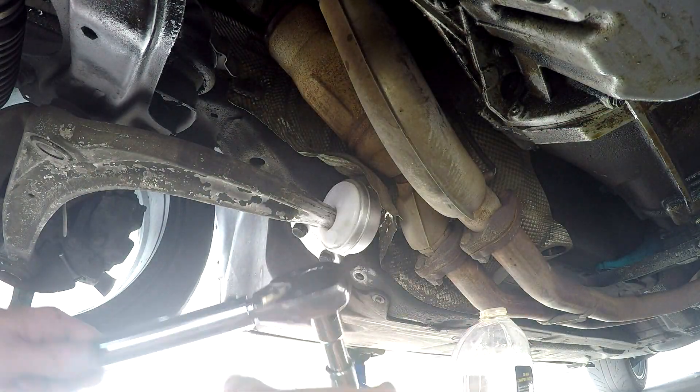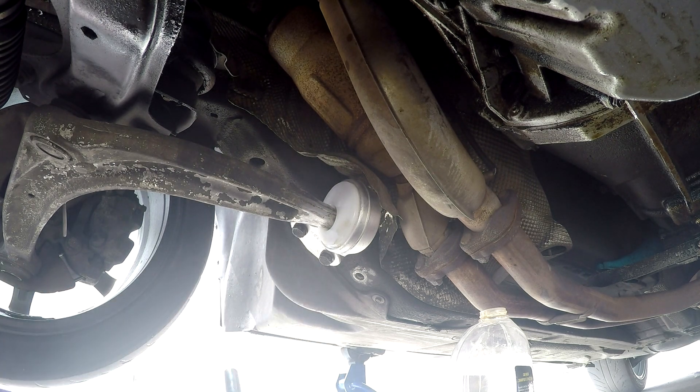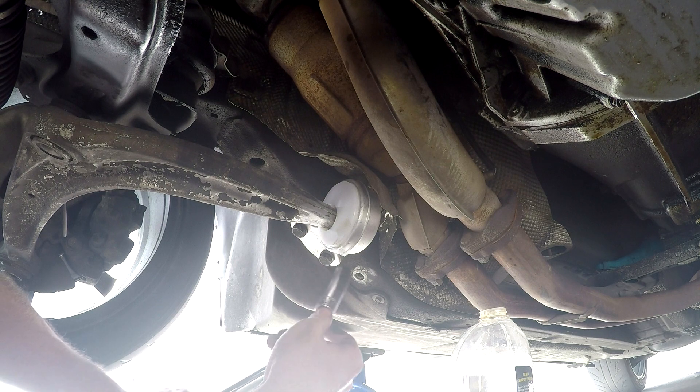All right, so I have my torque wrench here. I've been Googling and the torque spec for these carrier bolts is 45 foot-pounds. So let's see what we got.